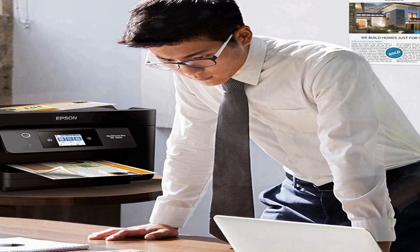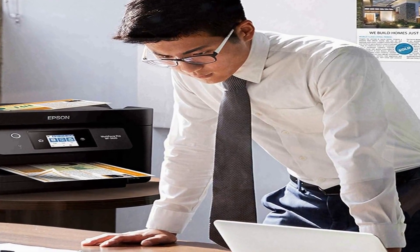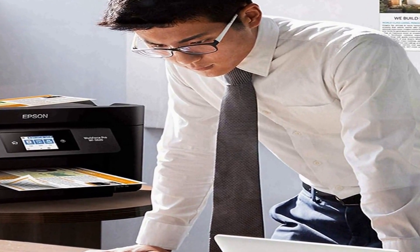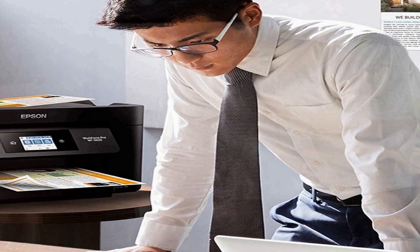Whether you're printing business reports or family photos, it supports various paper sizes and types, from standard letter-size documents to envelopes and photo paper. One of the standout features is its all-in-one functionality — it doesn't just print, it also scans, copies, and faxes. The automatic document feeder simplifies scanning and copying tasks, while the intuitive touchscreen panel makes navigation easy.